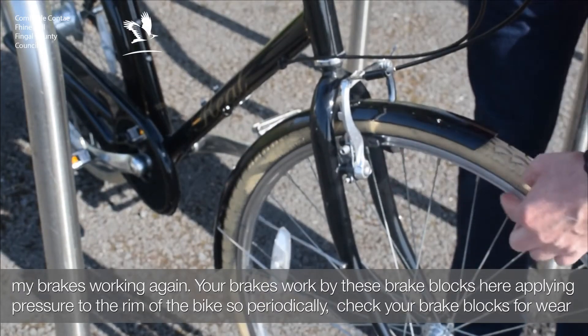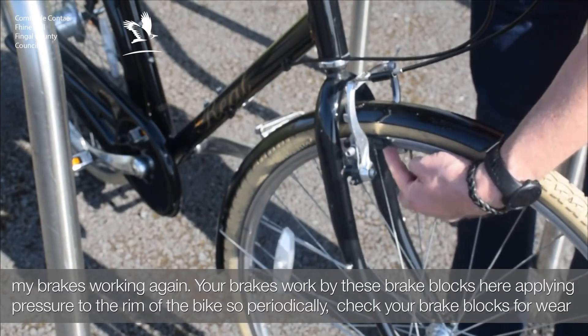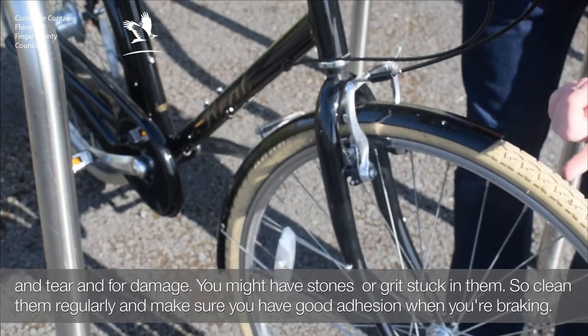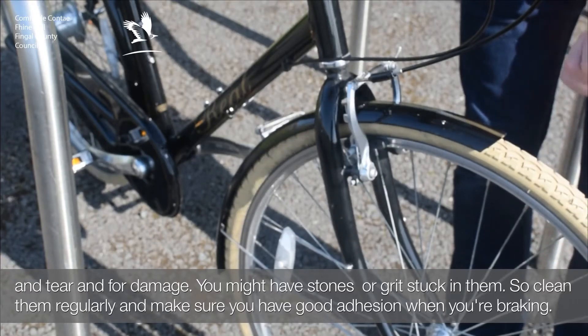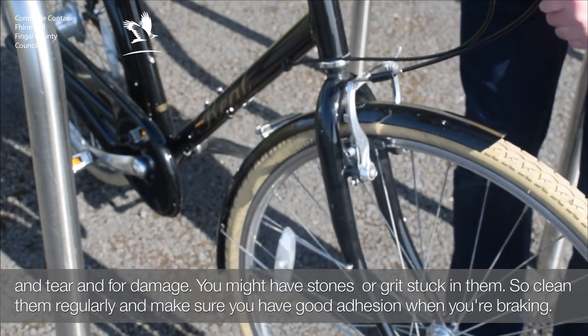Your brakes work by these brake blocks here applying pressure to the rim of the bike. Periodically check your brake blocks for wear and tear and for damage. You might have stones or grit stuck in them, so clean them regularly and make sure you've got good adhesion when you're braking.